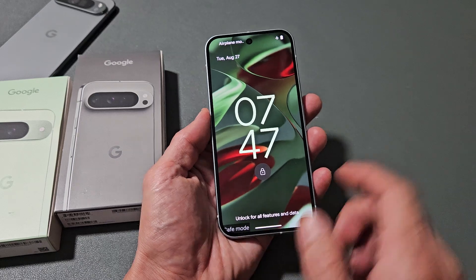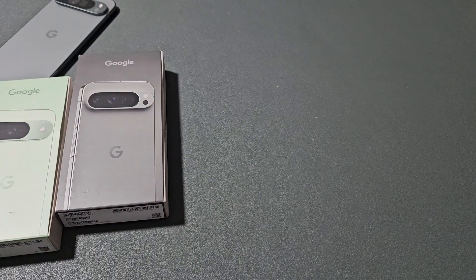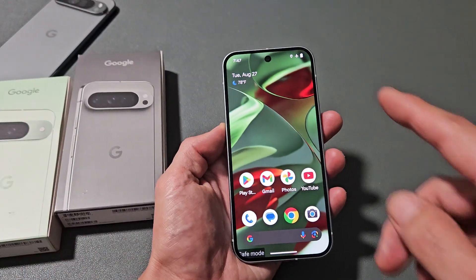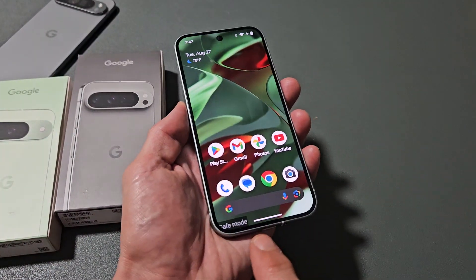You can see that we're in safe mode right here, and it'll show up right there. Even when you're in, you can still see safe mode right down here.